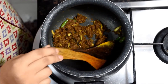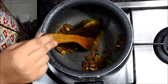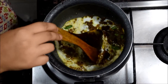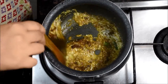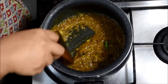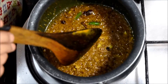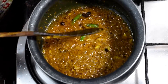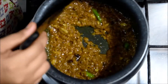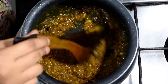Now I will add the dahi — I have already beaten the dahi and made it smooth. I will add the dahi and keep stirring it. Now as you can see, the oil is getting separated from the spices. Once the masala is totally done, we proceed.